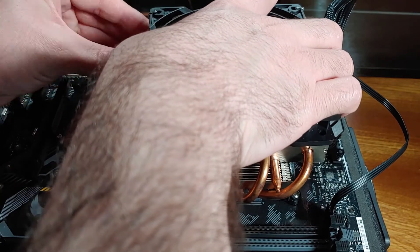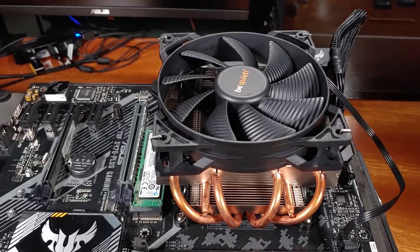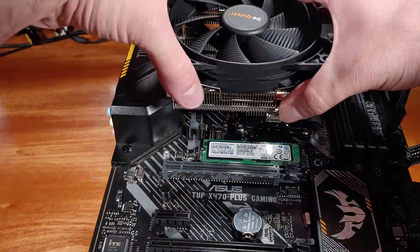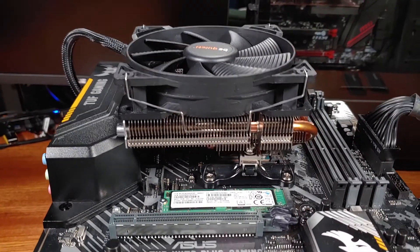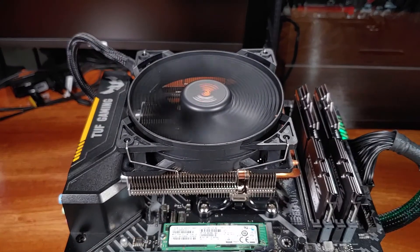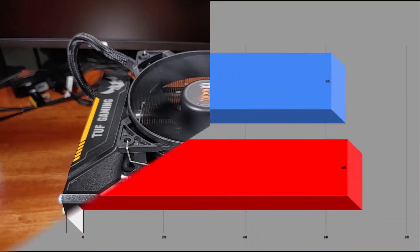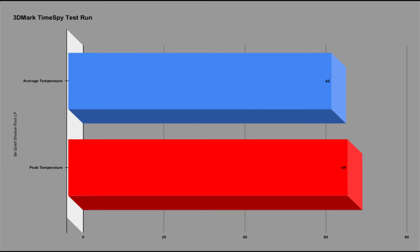Next, we're going to take a look at the benchmark results. For the benchmark runs, I ran the Shadow Rock on my Ryzen 3600 test bench with all CPU settings at default, to see how far the CPU can boost clock speeds with this cooler installed. I have the cooler facing the rear of the motherboard, since I'm using taller G.Skill Trident Z memory DIMMs. In the 3DMark TimeSpy testing, the cooler kept the CPU at an average temp of about 65 degrees across all six cores, with peak temperatures in the 69°C to 72°C range. The CPU was able to boost to 3.9 GHz on all cores during testing.